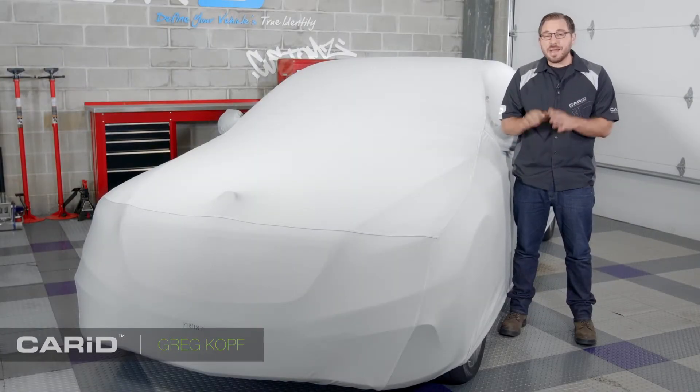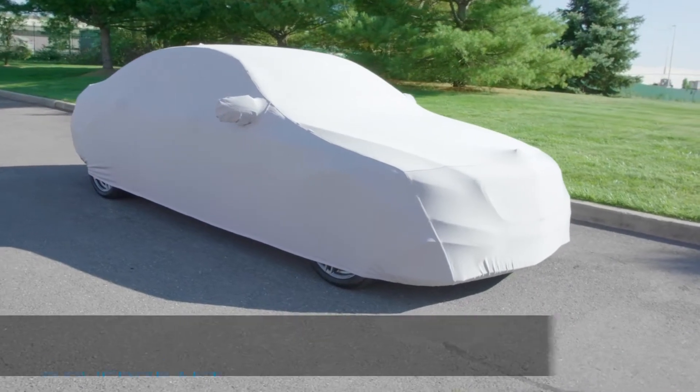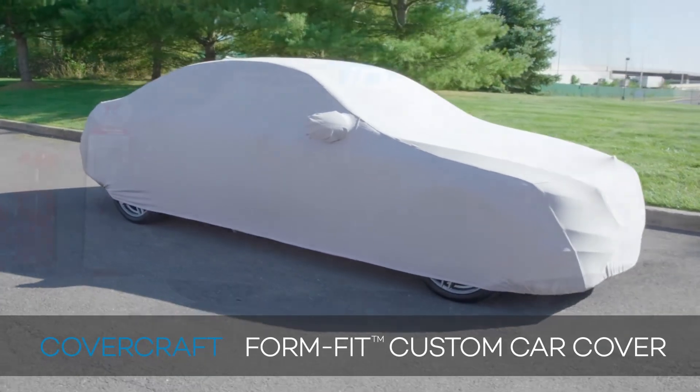Hey guys, Greg from CarID.com, and I am with you in the shop today to talk about serious automotive protection with an in-depth review on Covercraft's FormFit Indoor Car Cover.